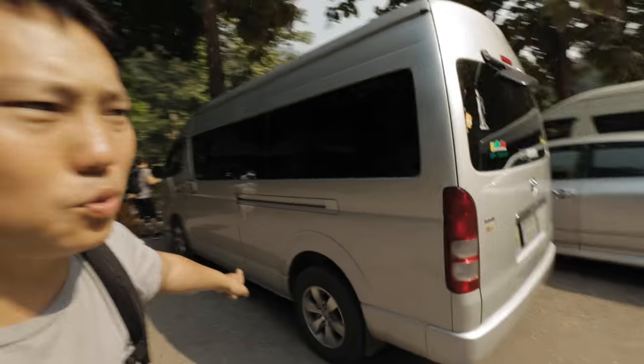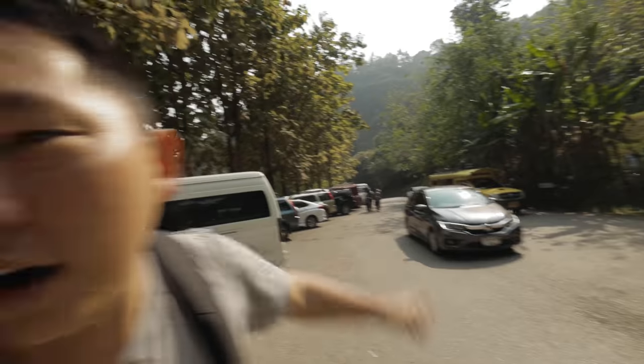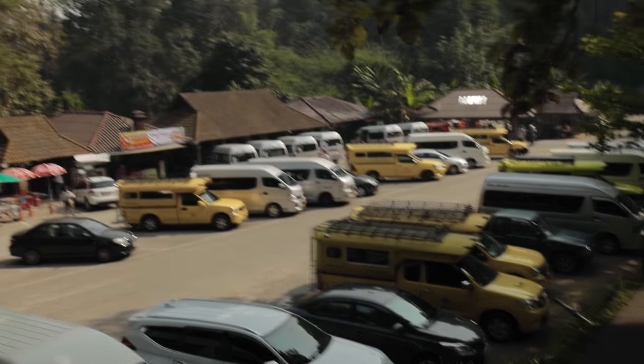Should have paid a little bit closer attention to which one was our van, because we think it's this one but it could also be that one. There's also a few over there and then there's about 10 more down there.